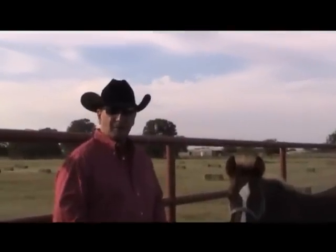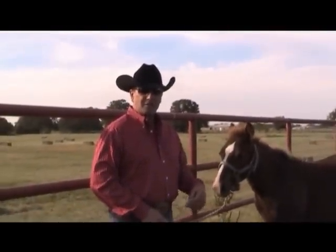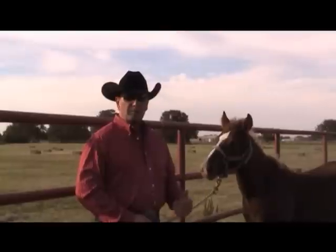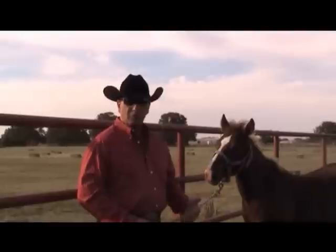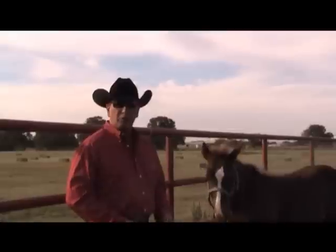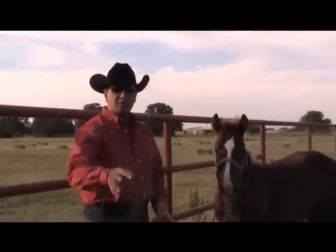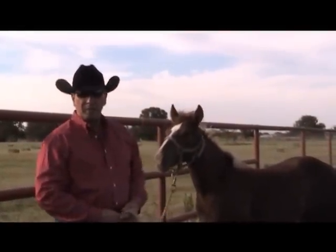Welcome to our last clip on halter training your weanling. Now that we've got our baby desensitized, got it trusting humans, got the baby knowing how to respond to the halter, got him to where we can pick her feet up, rub her all over with a saddle blanket or horse blanket or any sort of piece of clothing or equipment, and our horse respects the halter enough that I can lunge her around both ways and send her into the trailer — we are ready to tie our baby.